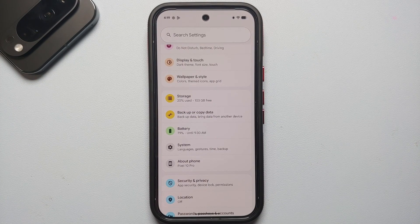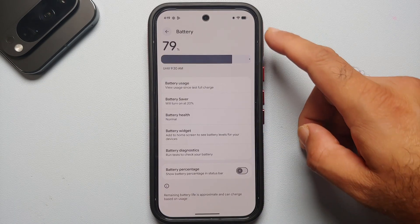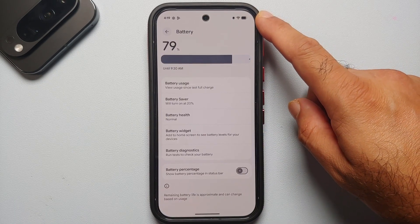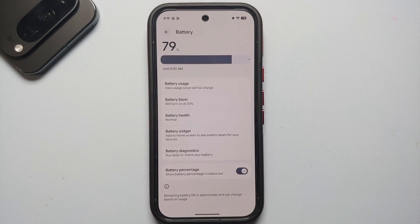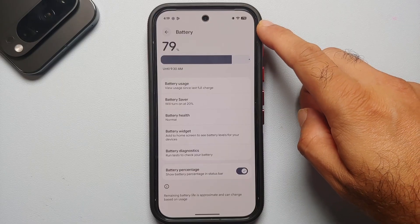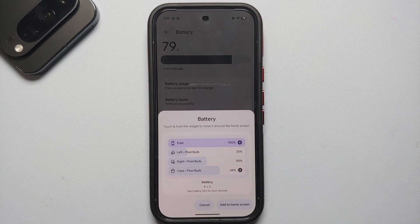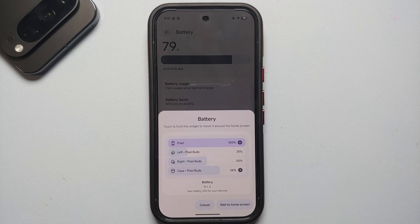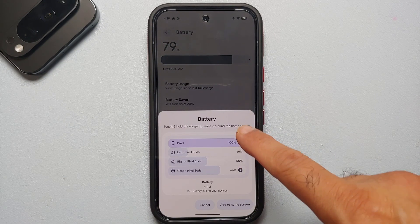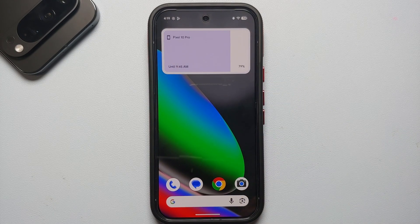For the next set of first things, go into Battery settings. Not sure why battery percentage is disabled out of the box — I always enable it. If you have multiple Pixel devices like a Pixel phone, Pixel Buds, or Pixel Watch, you can also add a widget to your home screen that shows the battery status across all your Pixel devices.